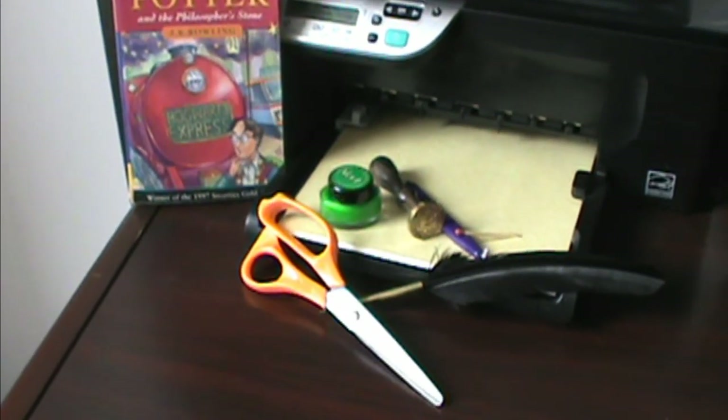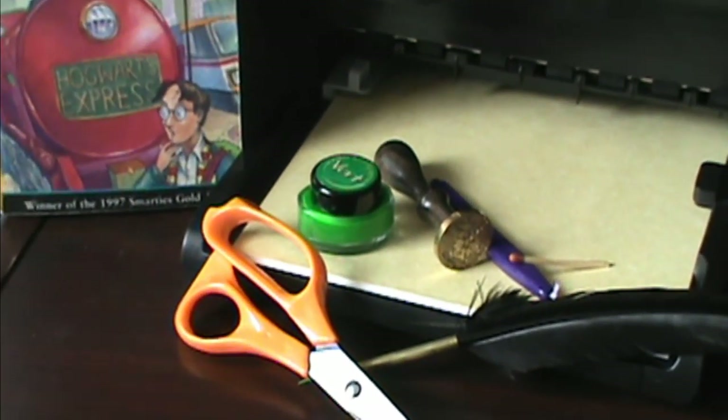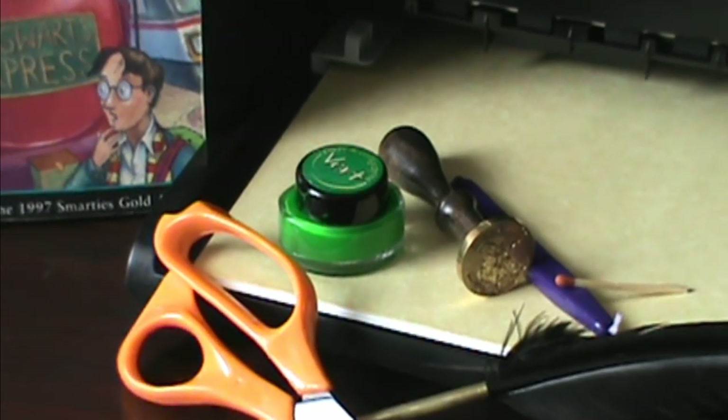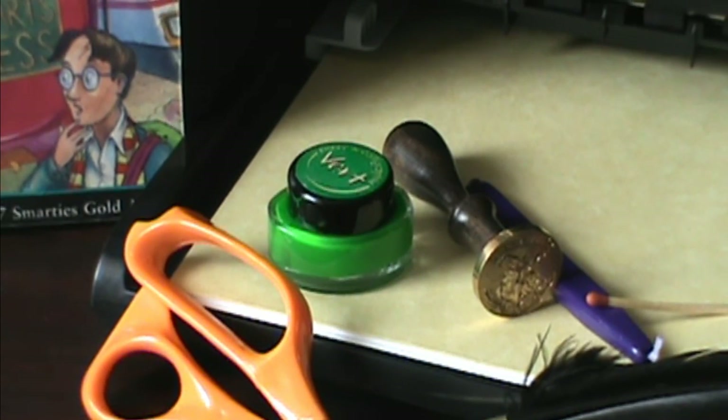Things you'll require for making a Hogwarts letter are yellowish parchment, a printer, a quill and green ink, scissors, matches, purple sealing wax and a Hogwarts crest stamp. Finally, your trusty copy of Harry Potter and the Philosopher's Stone.